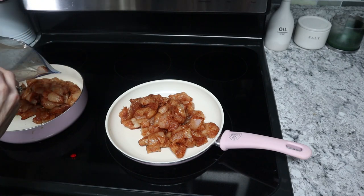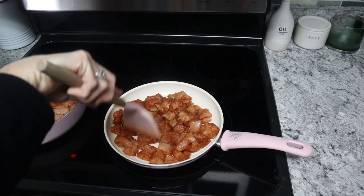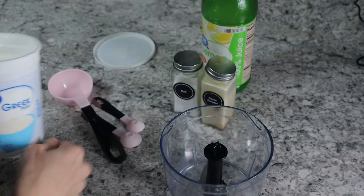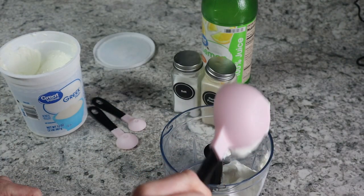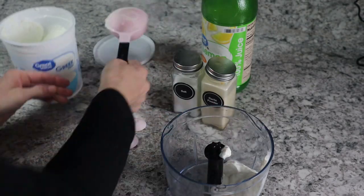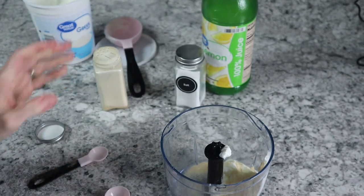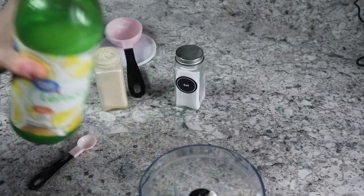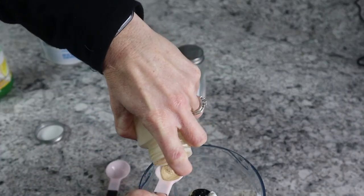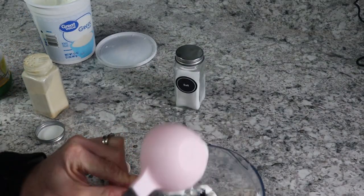Then we're going to prepare the avocado cream sauce. You'll need a third cup of Greek yogurt, half an avocado, a teaspoon of lemon juice, half a teaspoon of garlic powder, and an eighth teaspoon of salt. Put everything into a food processor — the yogurt, garlic powder, lemon juice, and salt — and pulse it until it's really nice and creamy. This will be the sauce you pour over top of the chicken.